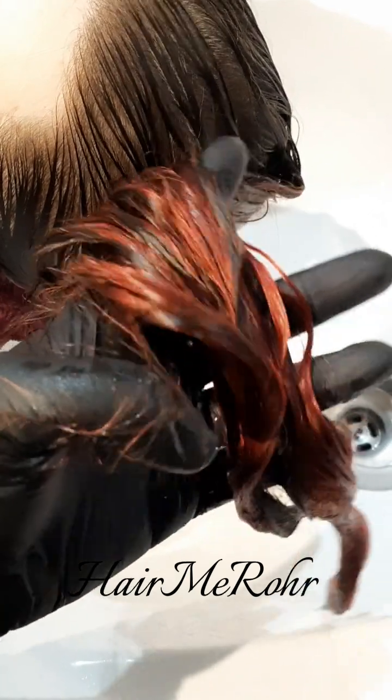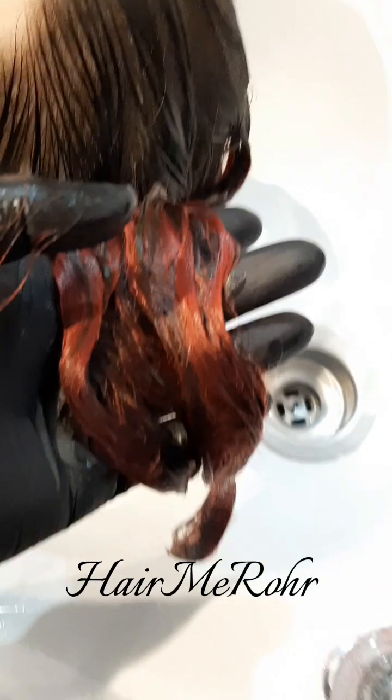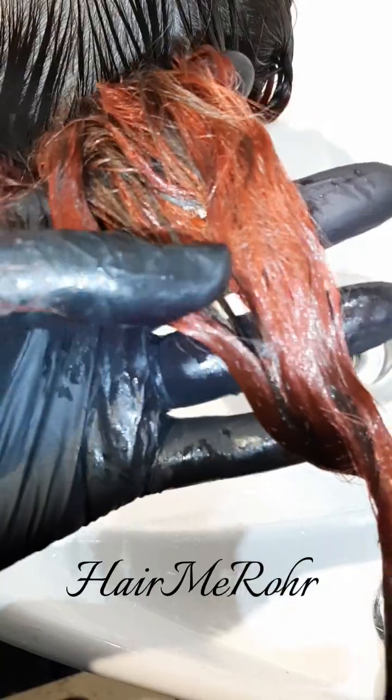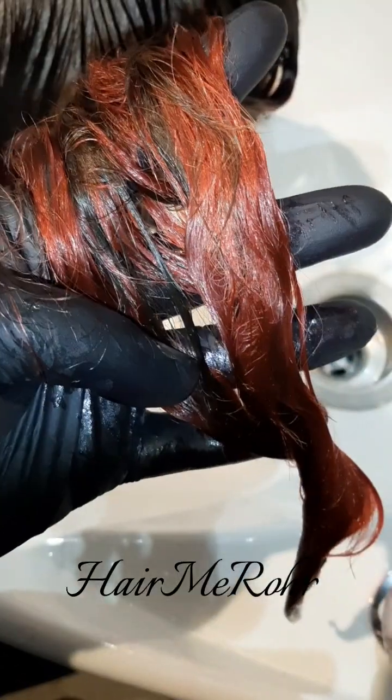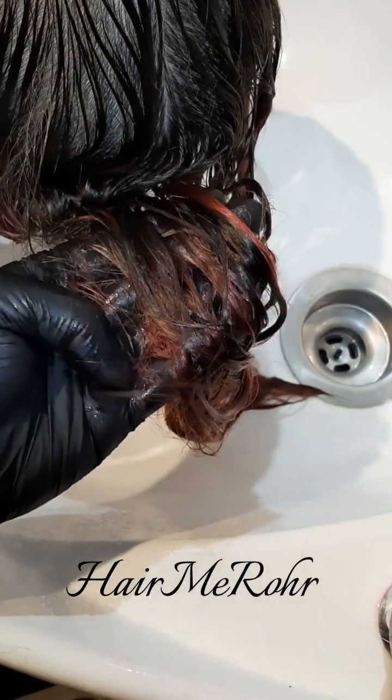I will be using a color depositing conditioner afterwards to seal the tone. I'll be using the Guy Tang Magenta Magic Color Depositing Conditioner. I will also have her take that home so she can freshen it up as the weeks go by as it fades.